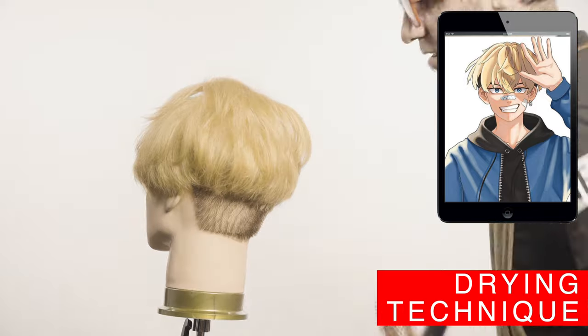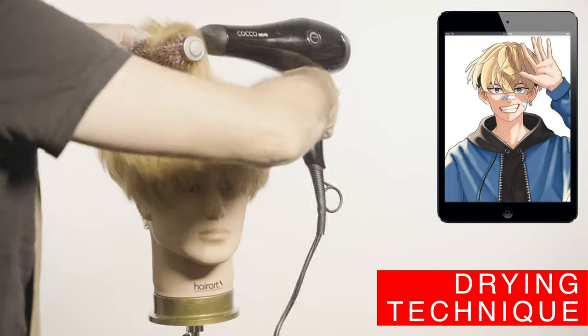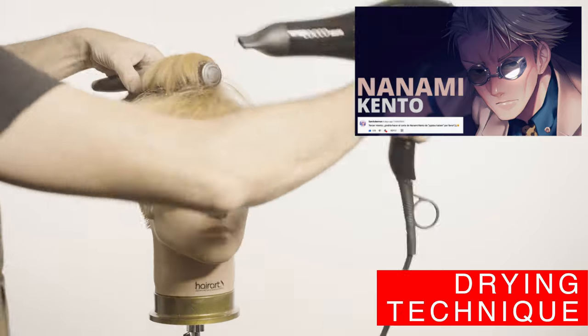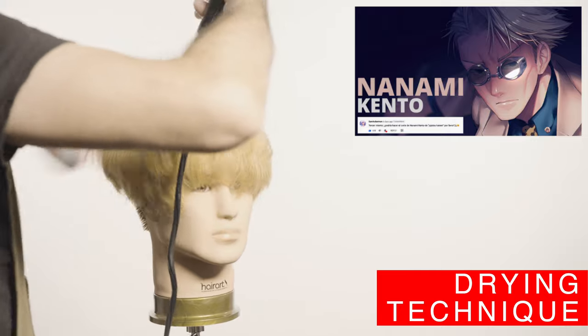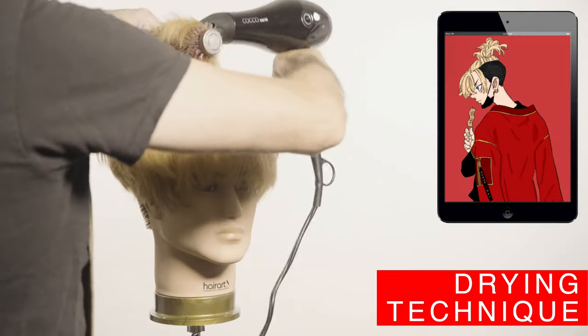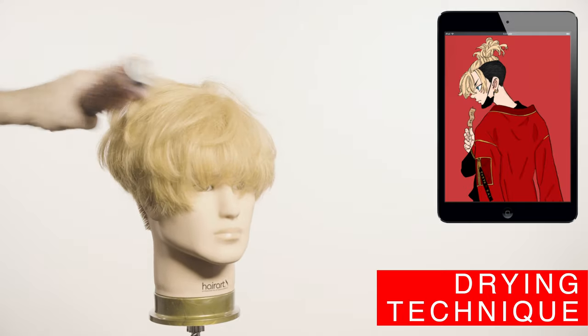If you prefer a flatter hairstyle with less volume, use the flat iron and turn the ends with your wrist to create the semicircles. You can see this technique in some of my other videos like the Eren Jaeger. I had a lot of requests for Nanami Kento — 2021 winning anime at the Crunchyroll Awards, Jujutsu Kaisen — let me know in the comments.